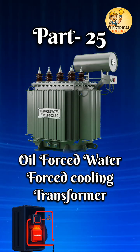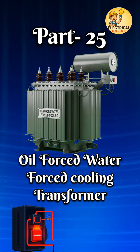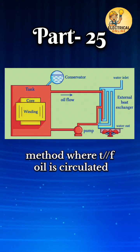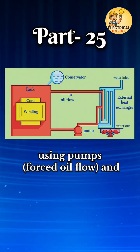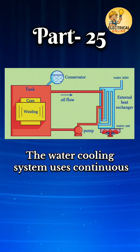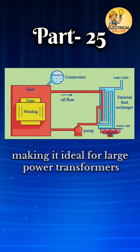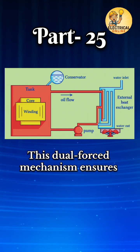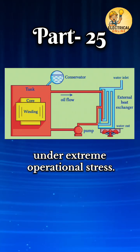In transformer types, series 25 number one is oil forced water forced cooling transformer. Oil forced water forced cooling is a highly efficient transformer cooling method where transformer oil is circulated using pumps with forced oil flow, and then passed through a water-cooled heat exchanger to dissipate the heat. The water cooling system uses continuous water flow to remove heat from the oil, making it ideal for large power transformers in high load or critical installations. This dual forced mechanism ensures fast and consistent cooling even under extreme operational stress.